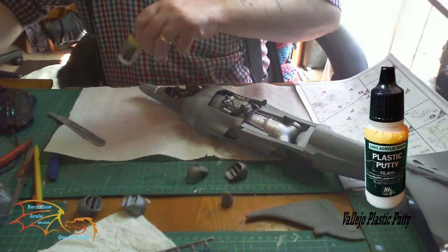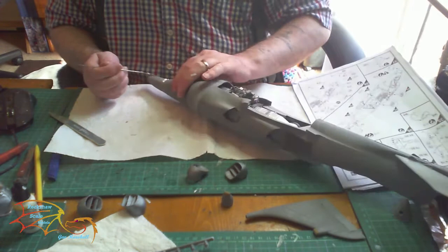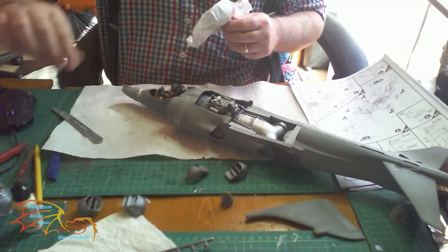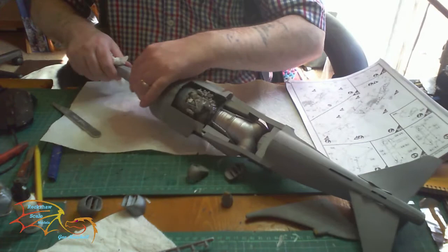I'm using Vallejo plastic putty, just putting a bit of putty around it, pressing it down with a paint stirrer to make sure it gets into all the cracks, going right around the nose cone. Some areas didn't need filling but it's better just to put it all the way around. Once done, I wiped off all the excess and you're just left with a little bit of putty in the gaps. If you get any on the model, just wipe it off — it's no drama.